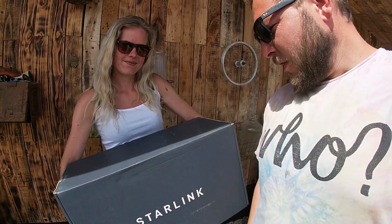Welcome to another video from the farm. We're finally getting good internet — we've gone and bought Starlink.